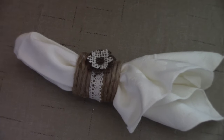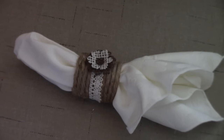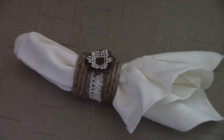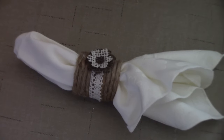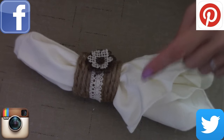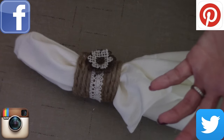Well everybody, that's all I have for you today for this napkin ring holder video. I hope you liked it. Please give me a thumbs up if you like it, and mostly subscribe to my channel for more upcoming crafting on a budget videos. You can also follow me on Facebook, Pinterest, Instagram, and Twitter — I will leave the links in the description box below, all you got to do is click on them to follow me.